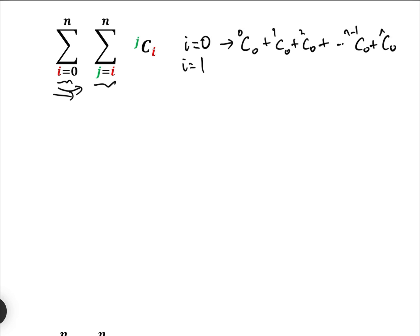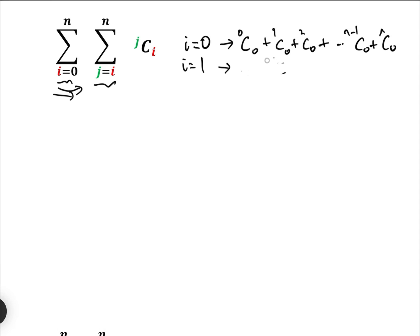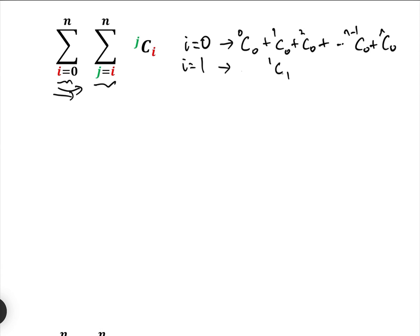Now when i equals 1, the second time we go through the loop, J starts at 1, so we have: 1C1 + 2C1 + ... + (N−1)C1 + NC1. And when i equals 2, J goes from 2 to N this time, giving us: 2C2 + ... + (N−1)C2 + NC2.